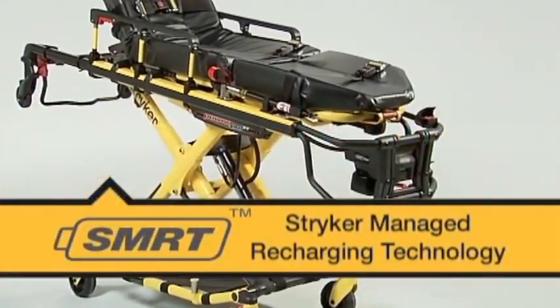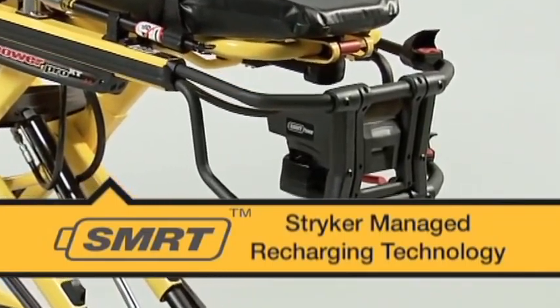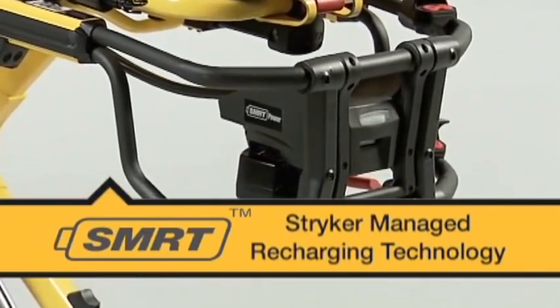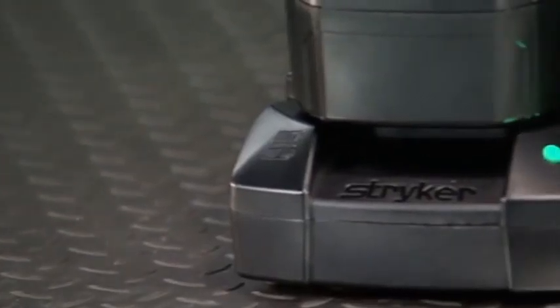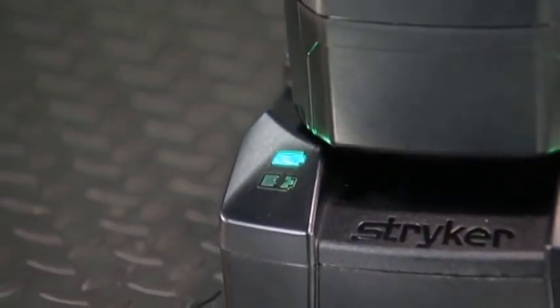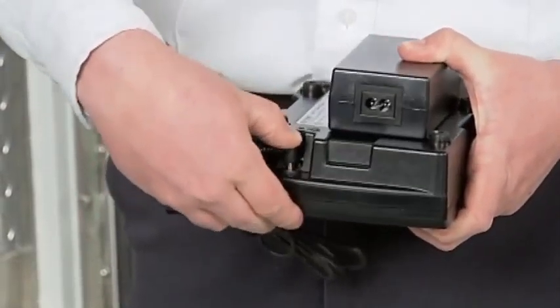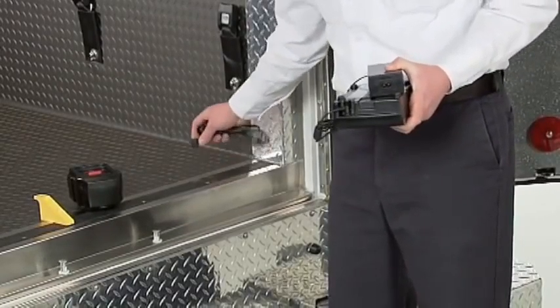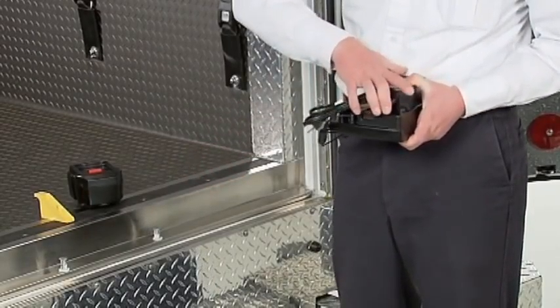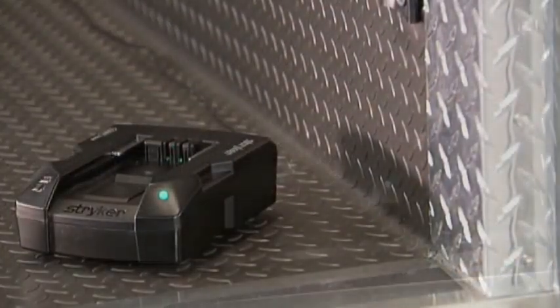Before you can set up your PowerPro XT for the first time, you should have a fully charged SmartPak, the 24-volt power source in your PowerPro XT. Your two SmartPaks come with a partial charge, and Stryker recommends fully charging the SmartPaks before initial installation. Connect the SmartCharger to a power supply by inserting the power cord into the socket at the rear of the charger. When the charger is properly connected, the round green power LED will illuminate.